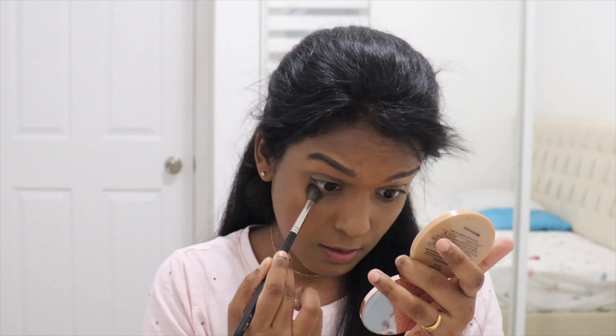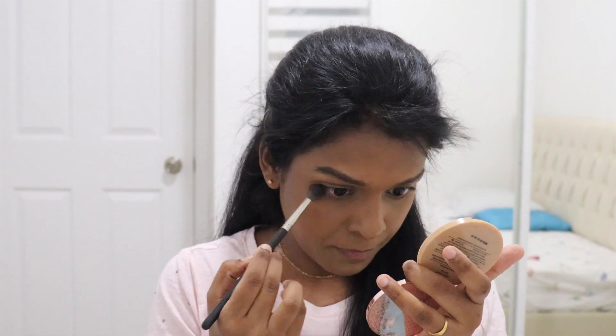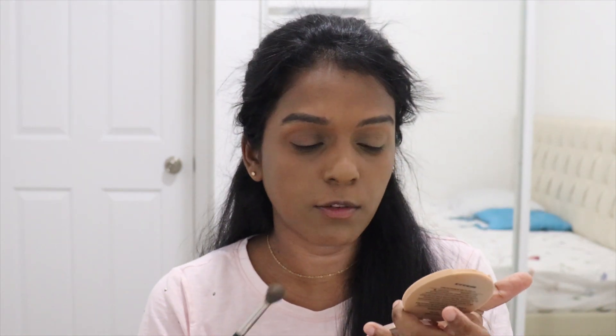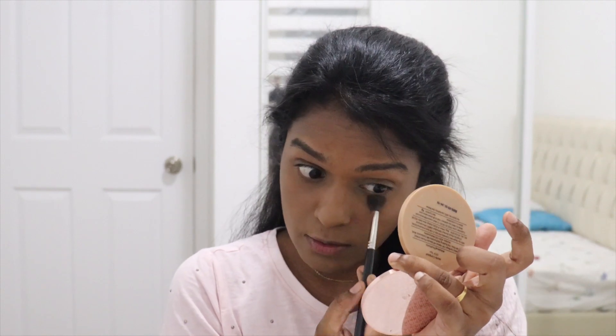I'm going to take this powder on a brush, pinch out any extra, and set my under eyes. If you're someone who doesn't want a lot of powder, try this technique: just take the powder with an eyeshadow brush and lightly set your under eyes.